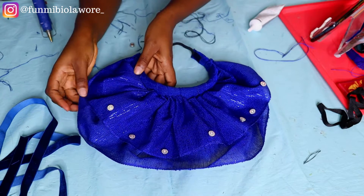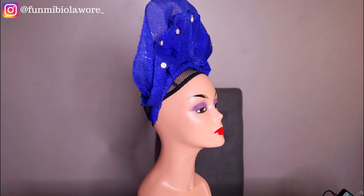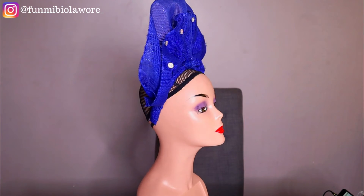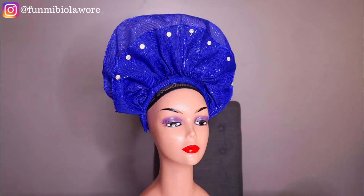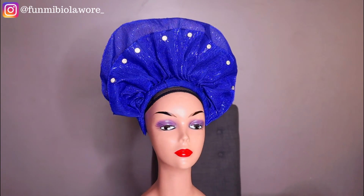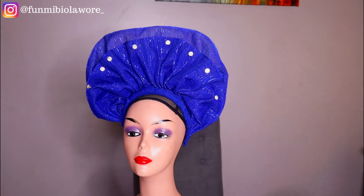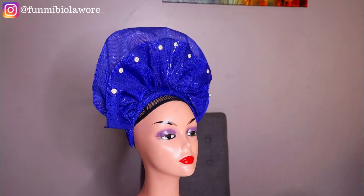Now for the surprise — if you want to own this particular headband, drop a comment letting me know what you'd like to use it for: a church program, a party, an occasion? My favorite comment will win the headband — you only pay for shipping, it's yours. To be eligible, you need to be following me on Instagram, subscribed to this channel, and following me on TikTok. May the best woman win! Thank you so much for watching this tutorial and I can't wait to see you in my next one. Bye!